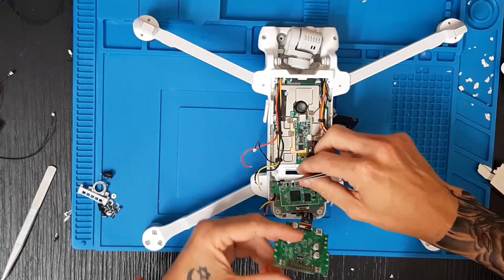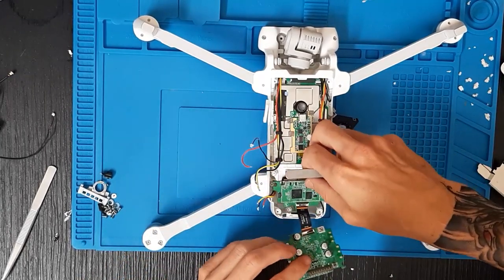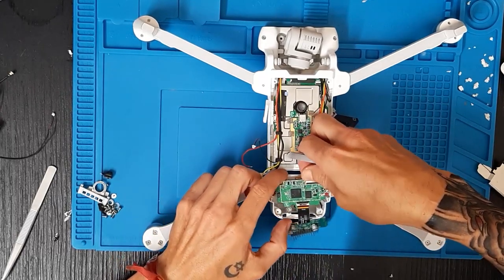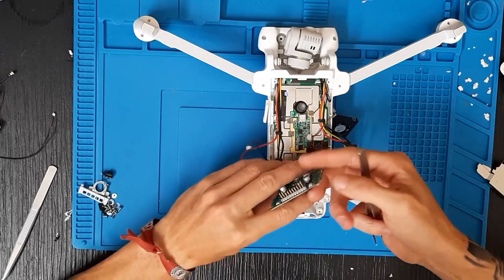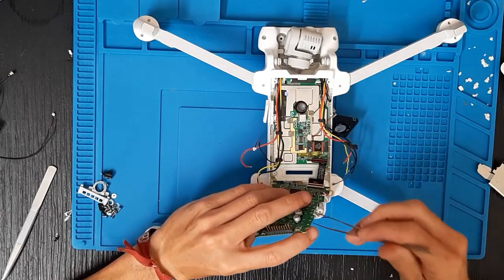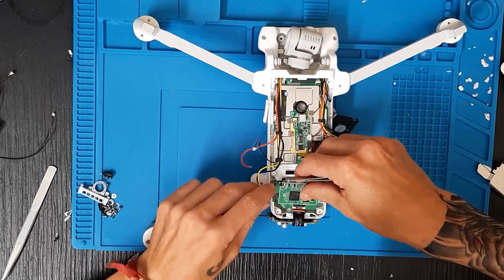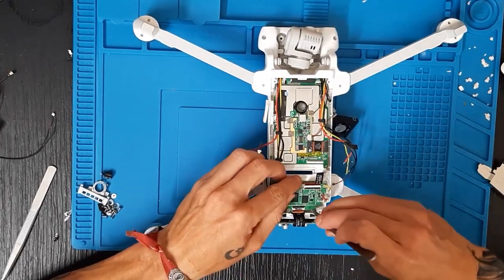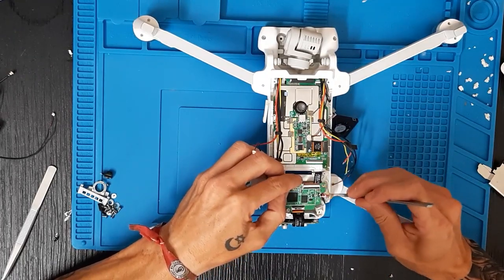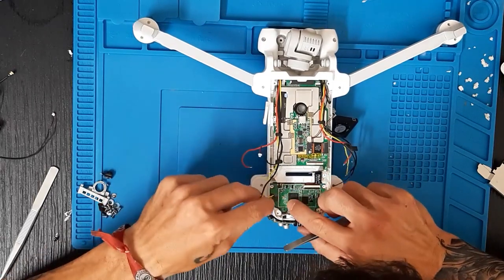Esto tiene aquí un tope que hay que insertarlo como he dicho; metemos así. Un segundito que se ha soltado el cable del flex del GPS al enseñaros. Entonces cogemos la plaquita, la metemos ahí, aseguramos que todos los flex estén sueltos por aquí. Bajamos la plaquita.